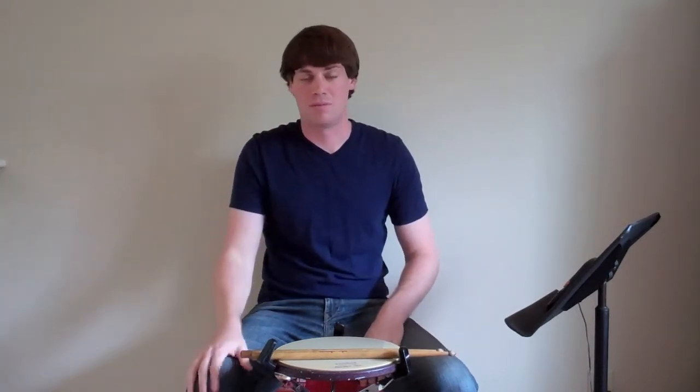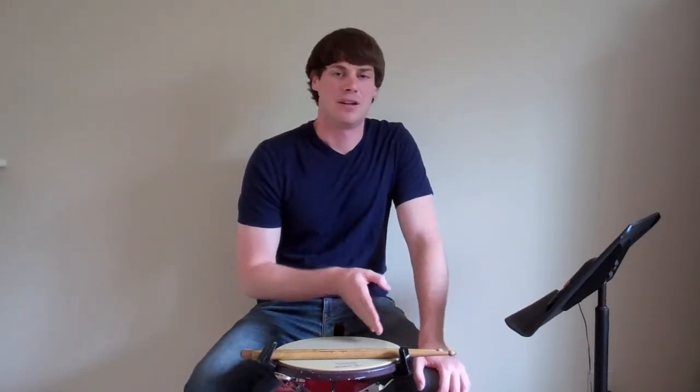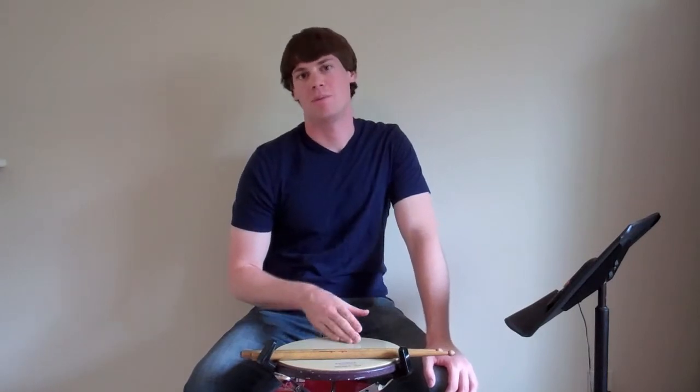This exercise we're going to do today is a pretty straightforward exercise. There are probably a ton of different names — you can call it ones and ones, twos and twos, or some combination of them both. What we're going to do is play one beat of 16th notes, then one beat of 16th note roll, then another beat of 16th notes and another beat of 16th note roll. That's the first section — the ones — because it's one beat of each.